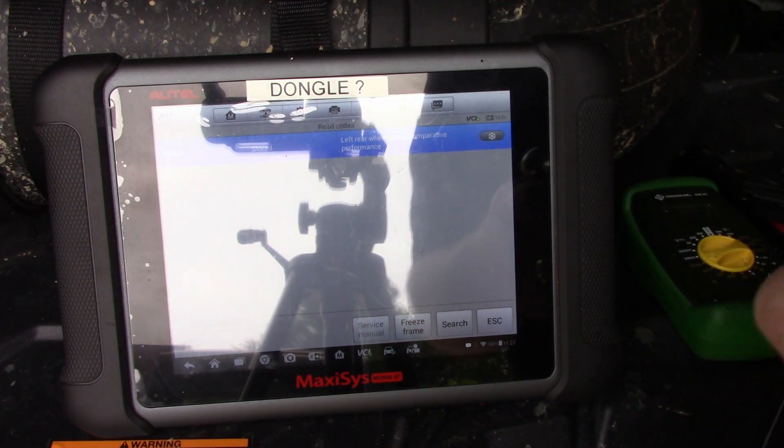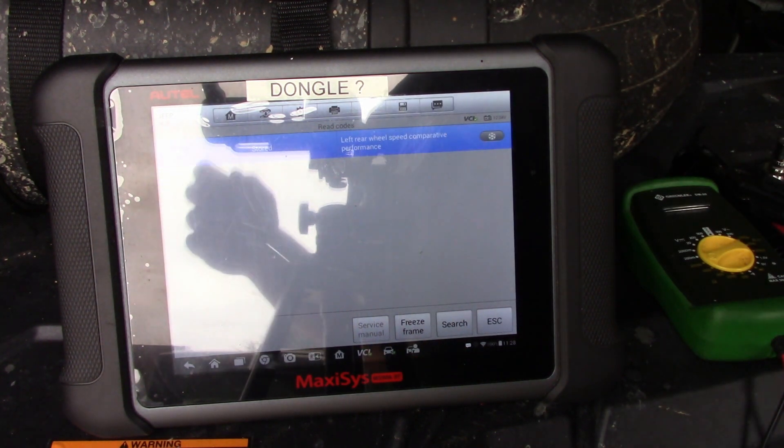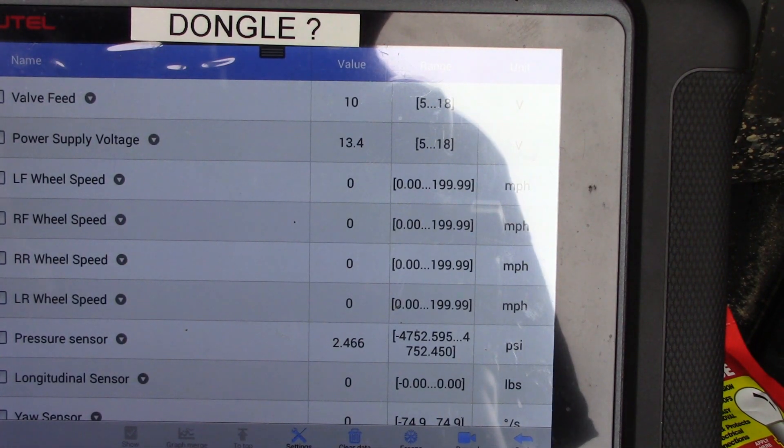The tools you'll need: an 8-millimeter ratchet, a flathead screwdriver, and a flashlight — just to make sure you can see the area. I'll show you exactly where it is and what we're going to do.